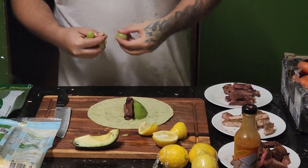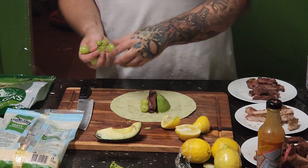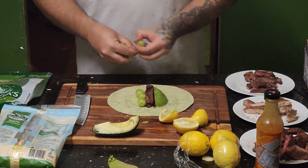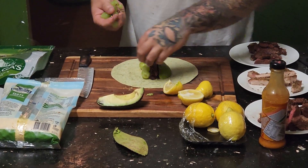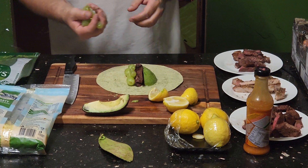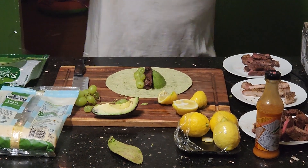And this is key — the secret ingredient: green grapes. You put these little green grapes in here, line them up like little fat mice, probably four or five of them, just to give that little popping texture.